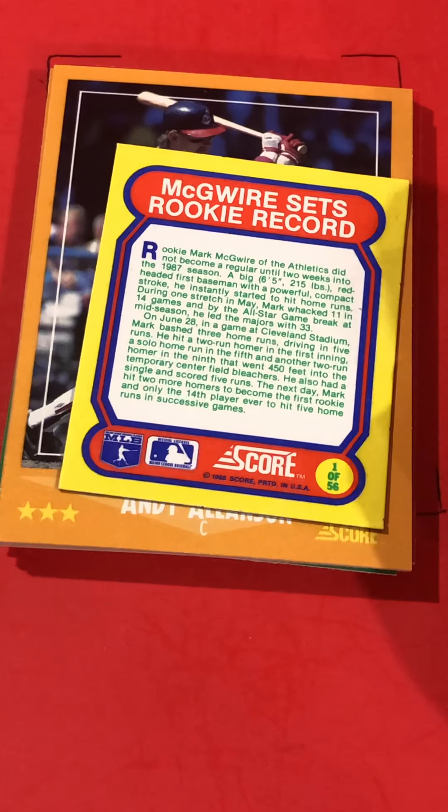Ken Schrom and Andy Allanson. So thanks for tuning in — again, this was my 11th and final video of my pre-opened packs. Thanks for watching. Please comment, like, and share, and have a great day. Thank you.